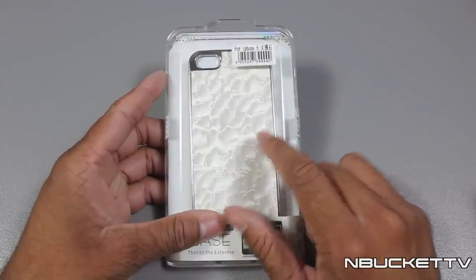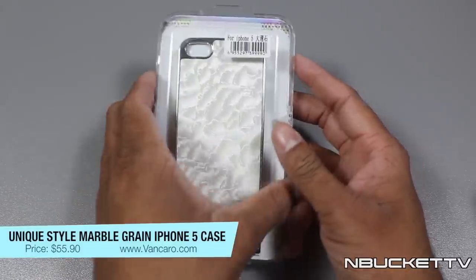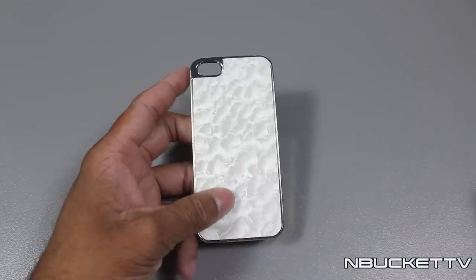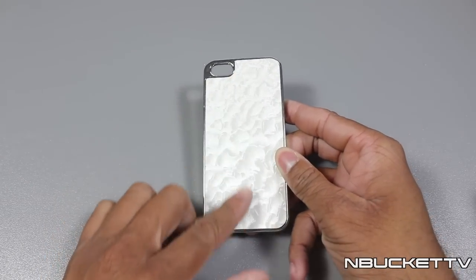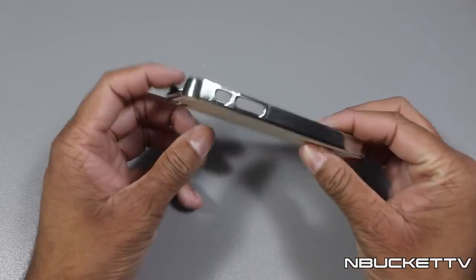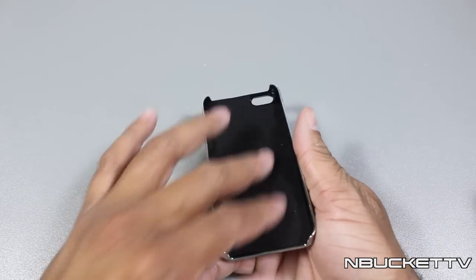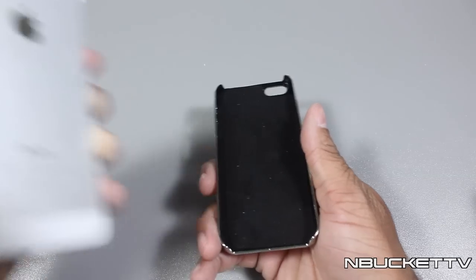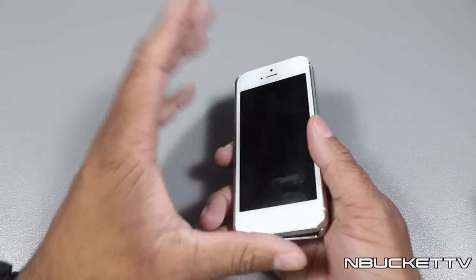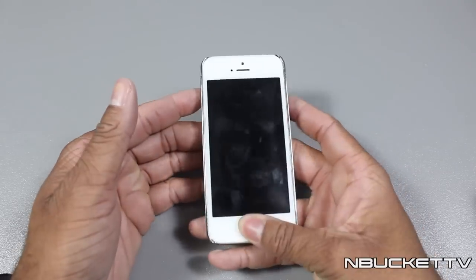Today we'll be reviewing one iPhone 5 case and two of their iPhone 4S cases. What we have right here is the unique style Marlboro green case for the iPhone 5. Opening it up, as you can see the case itself has that nice marble look. It is very soft to touch on the back, and you do have the silver coloring on the sides and around the camera as well.